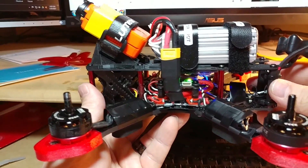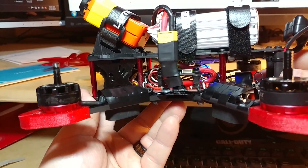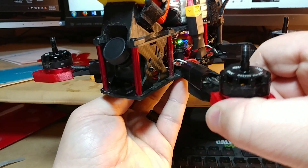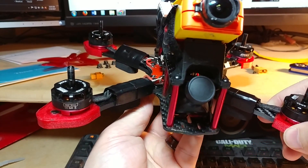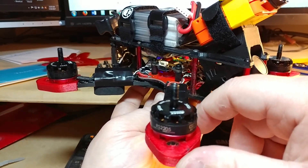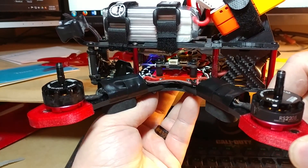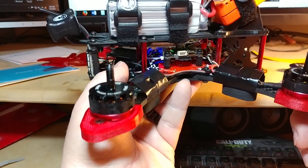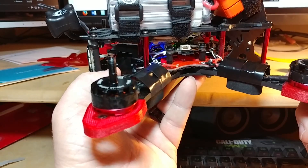This is with the battery, RunCam, and top plate all on there — all together ready to fly except for the props obviously. Just giving a slow turn around to see if there's anything that might help you out. Of course if you have any questions on how I have it wired up I'll be more than happy to answer them in the comments. Back here is my buzzer, just taped down on top of the receiver.